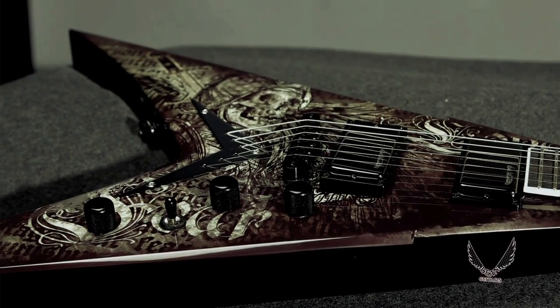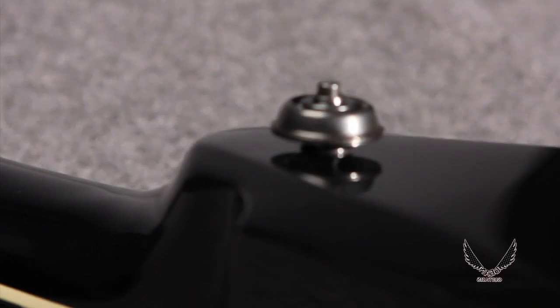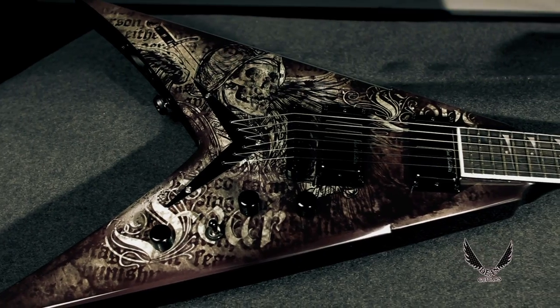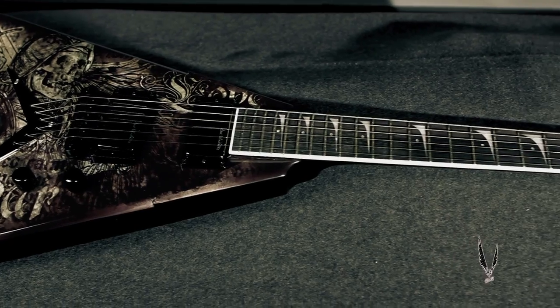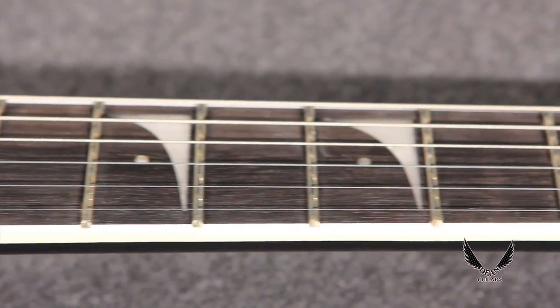The beveled mahogany V-shaped body and set mahogany D-shaped neck with a 25.5-inch scale ebony fingerboard and pearl Mustaine inlays provide a great feel built for comfort and speed.